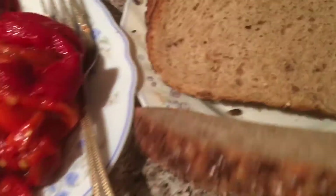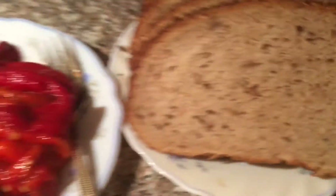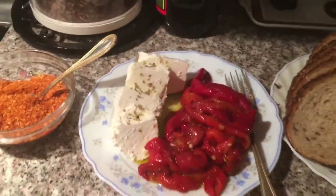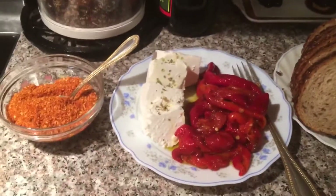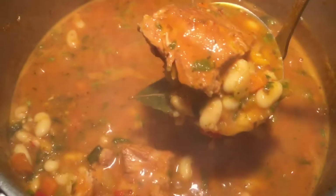Look — nice and healthy, all the grains. That's what we're gonna serve it with. Time to serve!